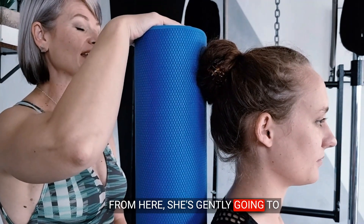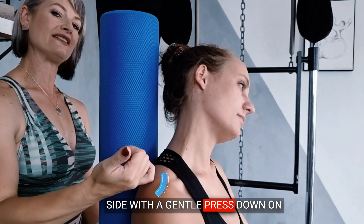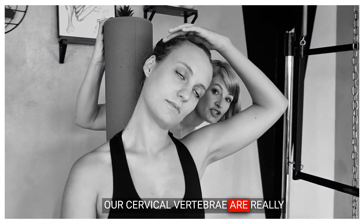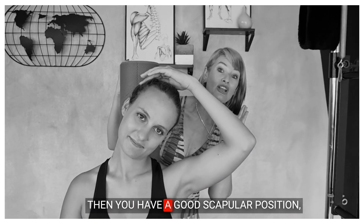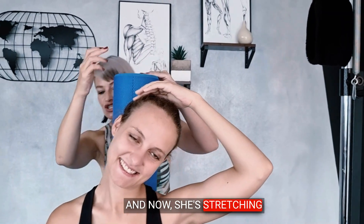From here, she's gently going to take her head over to one side, with a gentle press down on the shoulder — not overdoing it. Two fingers on that left hand. I'm going to take the top of her head because our atlas vertebra is already small and we don't want to tuck there. Elbow is slightly in that 30-degree scapular line, which gives a good scapular position — ideal for a neck stretch.